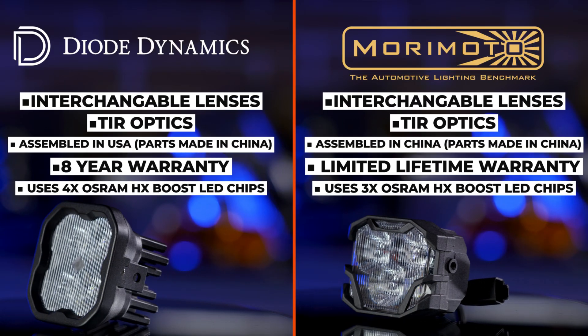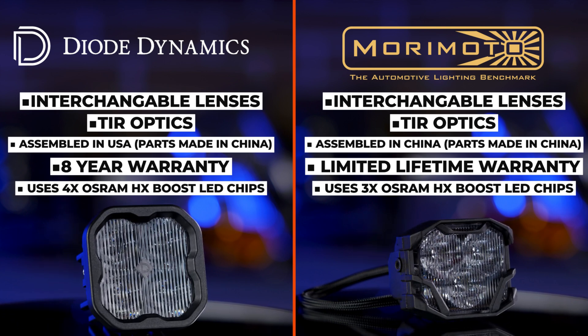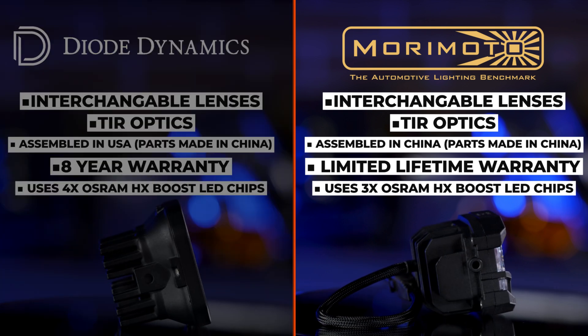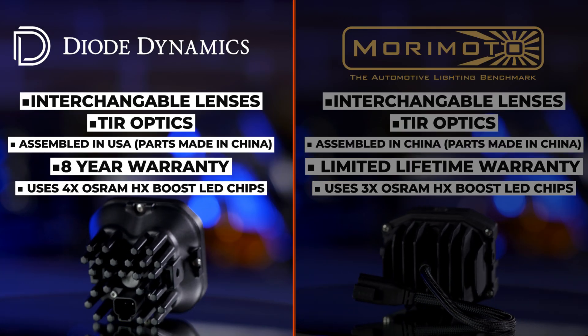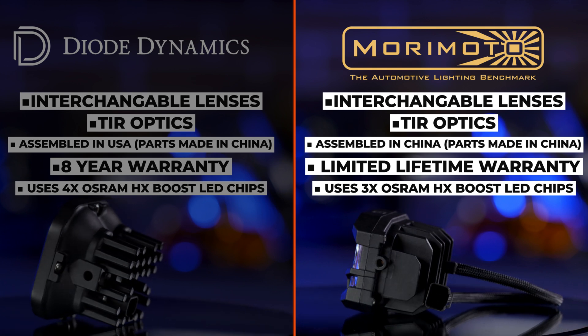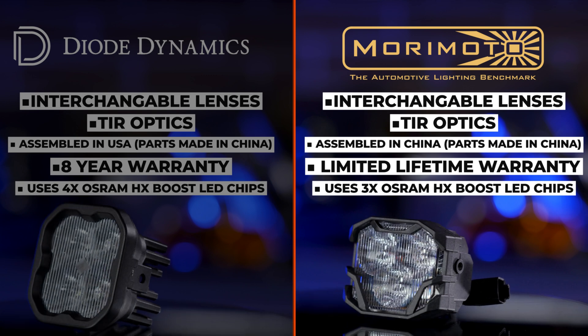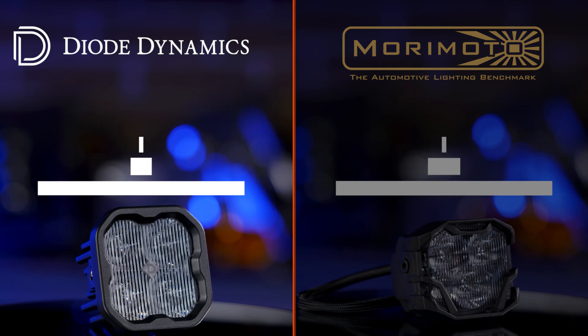When you stack both of these pod lights side by side, they both use swappable lenses and high-efficiency TIR optics in the lens. Morimoto 4-Banger gets their parts from China and is assembled in China, whereas Diode Dynamics gets their parts from China and then assembles them in America. The Morimoto 4-Banger has a limited lifetime warranty — basically lifetime for any normal defects, but not covered if you bash them into a tree. The Diode Dynamics SS3 has a warranty of eight years.